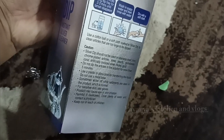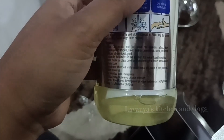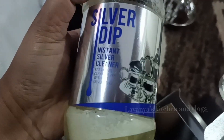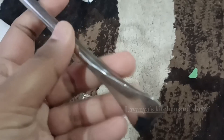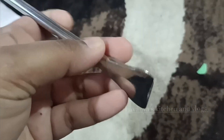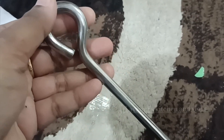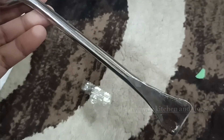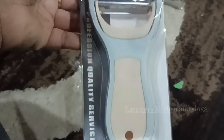We have to clean with this liquid and wash with water. We will use the coconut breaker to break the coconut. We will use the vegetable peeler to bring fruits and vegetables and make a set.